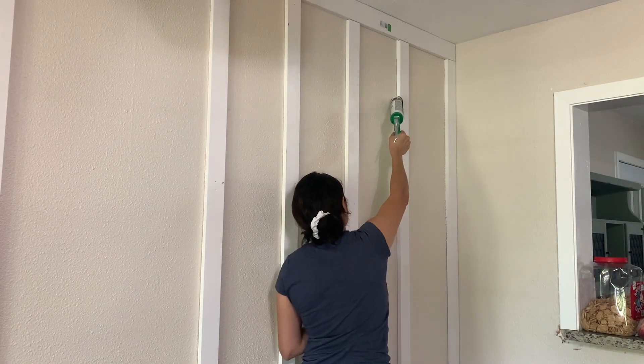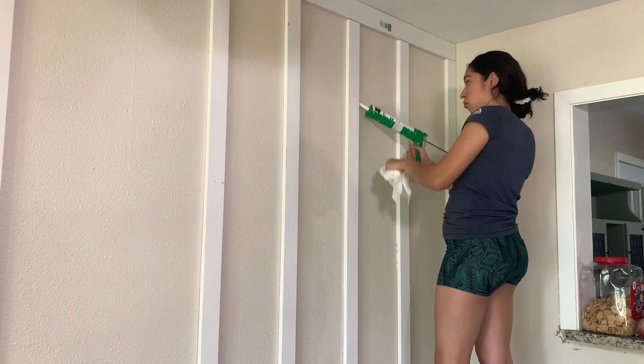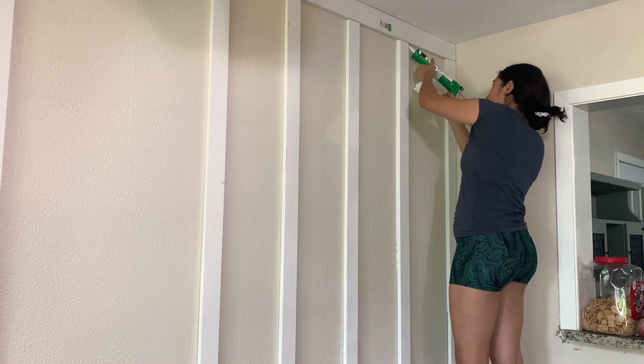To get a really clean and finished look, I caulked every single board, which can be pretty time consuming but very well worth it. Then I filled all of my nail holes and where my boards met with wood filler.